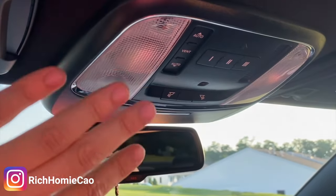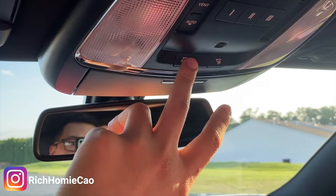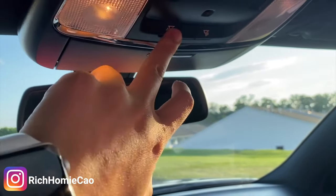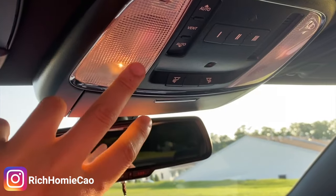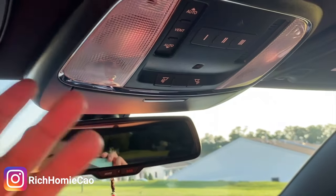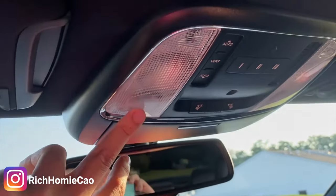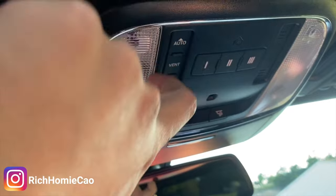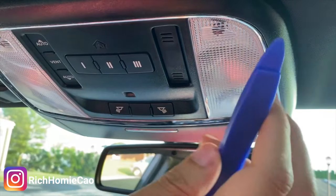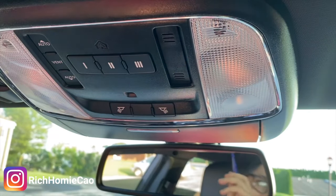The first set of lights I'm going to replace are these front dome lights. The Charger actually comes with another set of dome lights too; however, those are integrated into the actual circuit board so you will not be able to replace them. I don't even turn those on — these are much brighter anyway, and with the LEDs they're going to be super bright. A word of advice: make sure these lights have been off for a while before you dig in there, because it's gonna be hot.